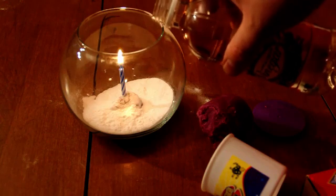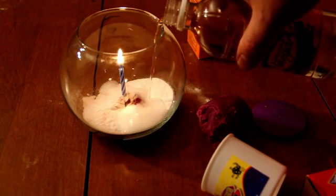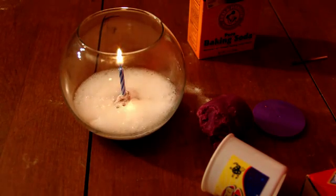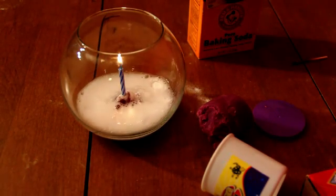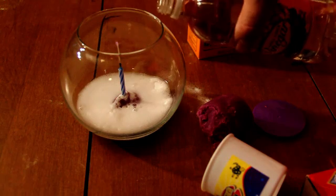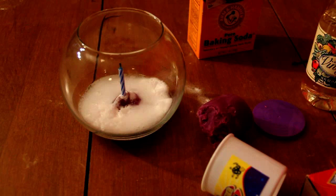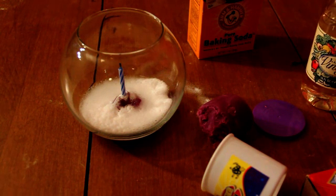Now watch what happens when I add vinegar to the baking soda. The fire goes out, and the fire goes out because there is no longer enough air in the jar to keep the fire burning.